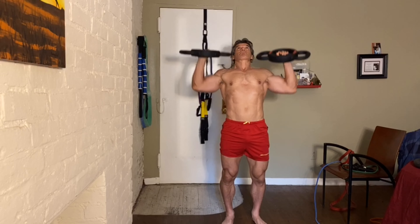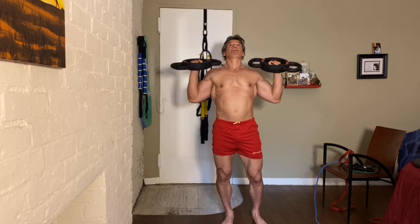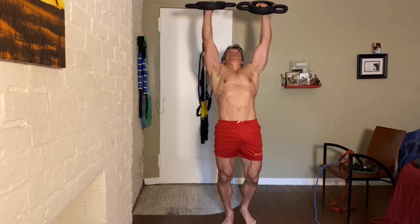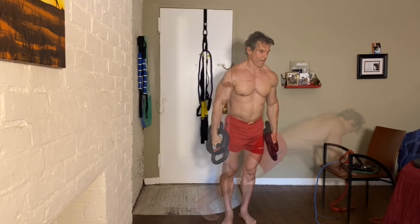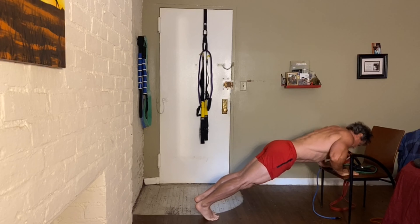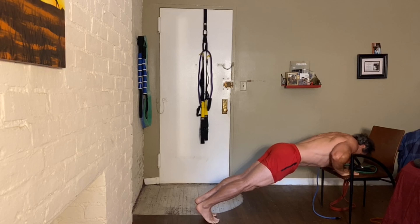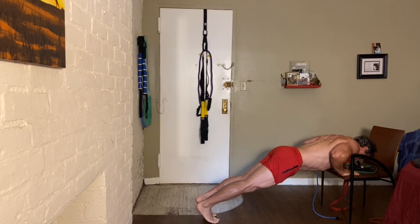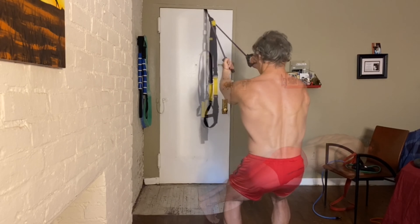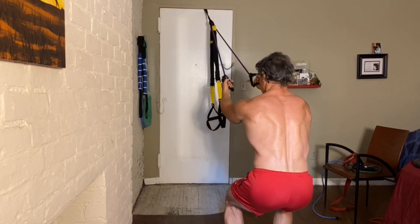Three more. Good set. I'll go for about 12 to 15. Squat down for this one to increase the resistance.